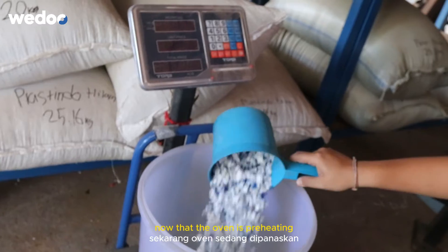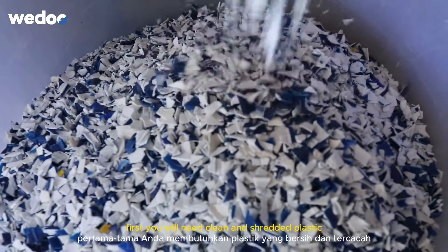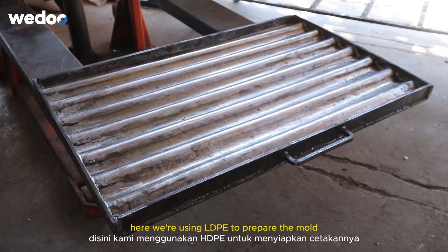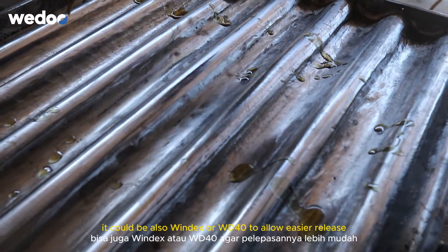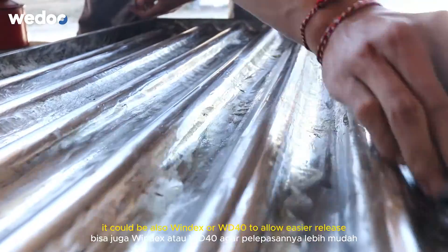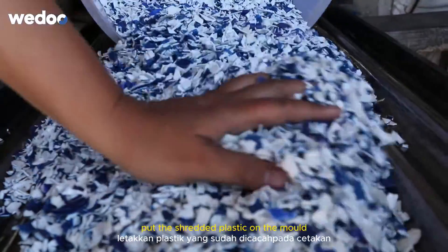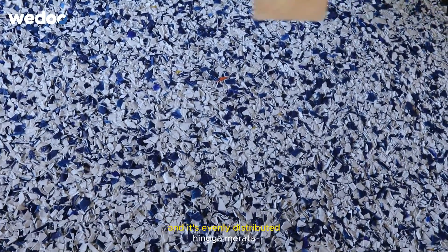Now that the oven is preheating, it's time to prepare materials. First you will need clean and shredded plastic. Here we're using LDPE. To prepare the mold, put some lubricant — it could be oil, it could be Windex or WD-40 — to allow easier release. Put the shredded plastic on the mold and make sure you pat it down so it's evenly distributed.